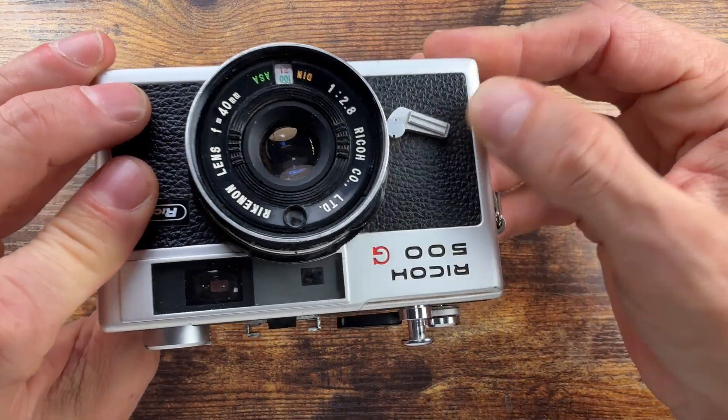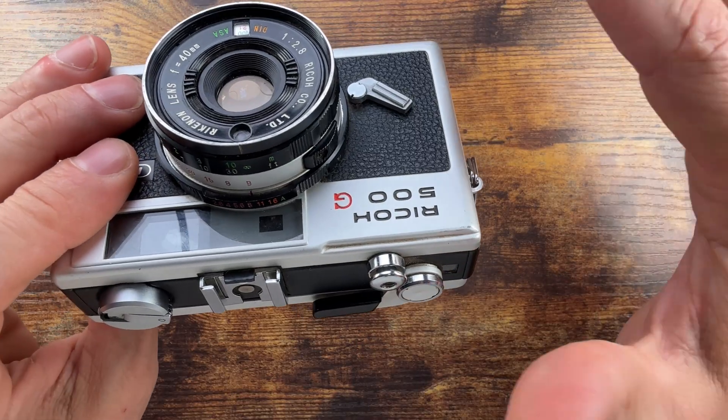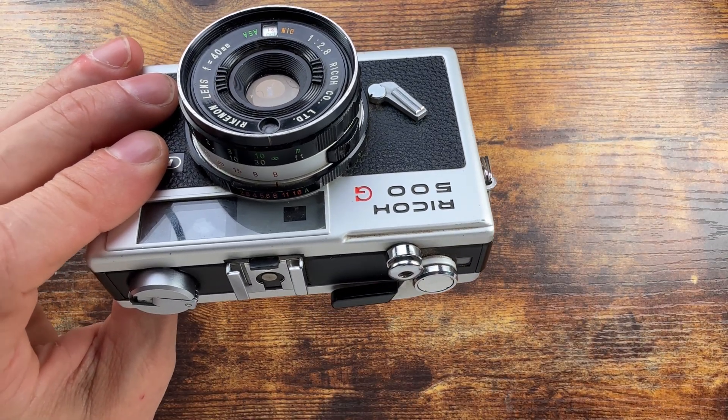There is a self-timer right over here, which is roughly about eight seconds mechanical.